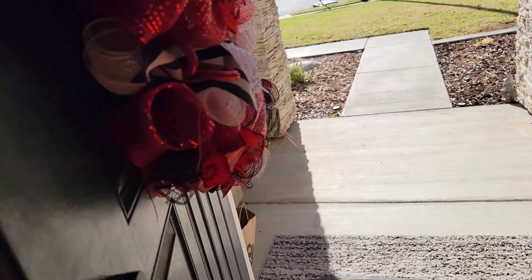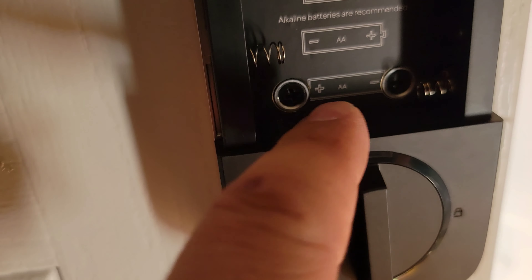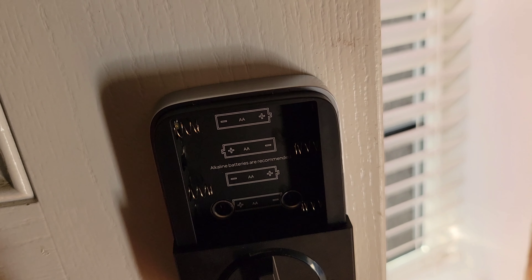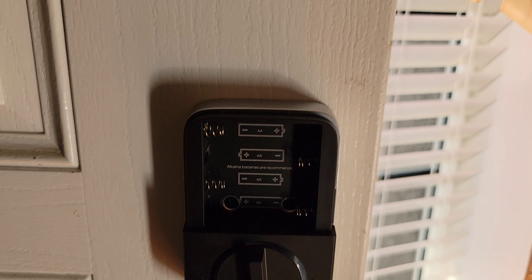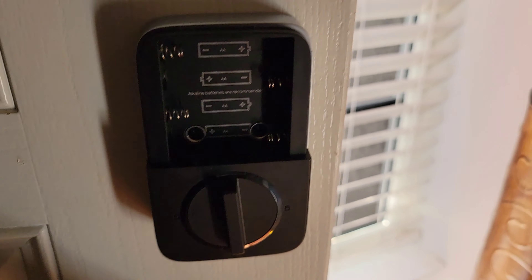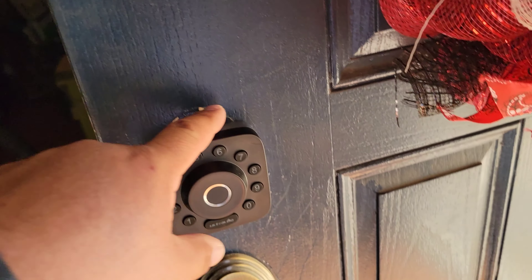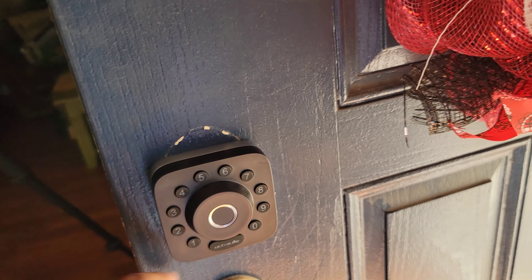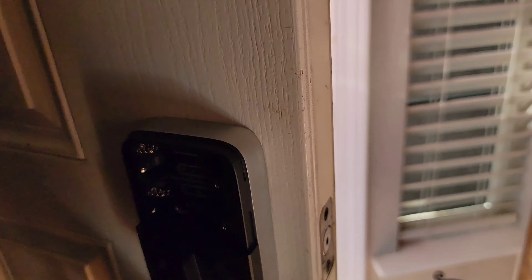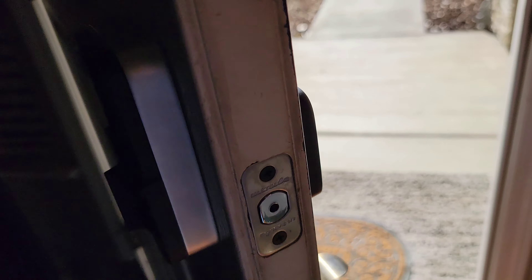With the back piece in, you just line it up with the metal piece and there are two small machine screws. They're pretty stout — once you tighten them up it feels very sturdy. You can see the mechanism manually locks and unlocks. That probably took all of five minutes to install. That's the hardware done — let's get it hooked up.